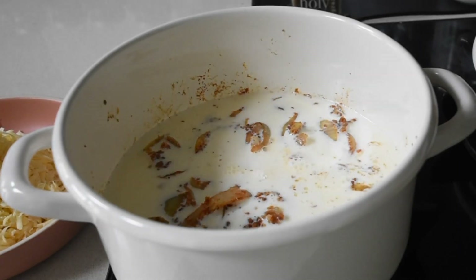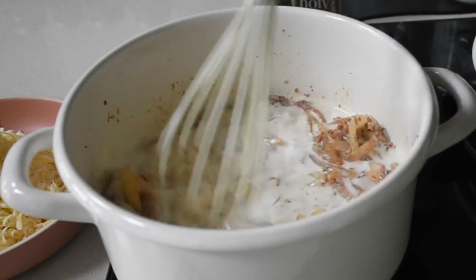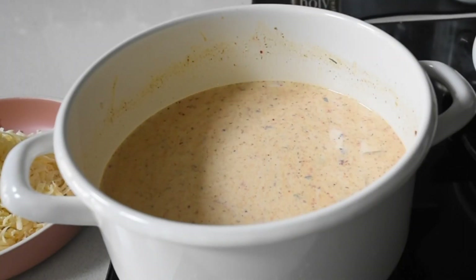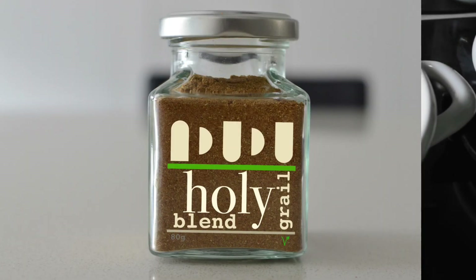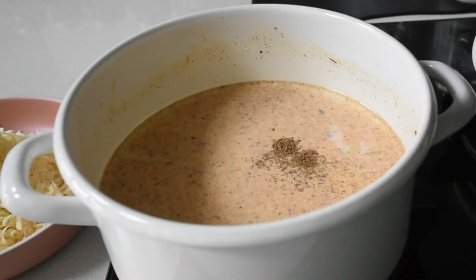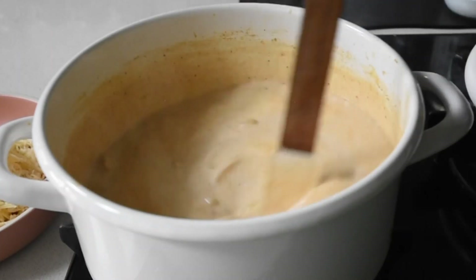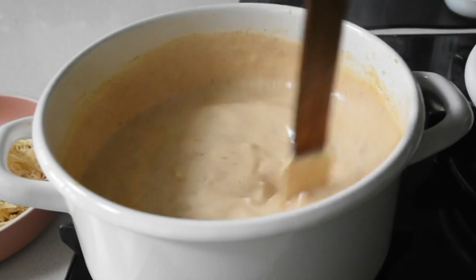At this point I add my milk — I'm using whole full-fat milk for this recipe. If you want a healthier option you can go for skimmed or semi-skimmed, not a problem. I'm mixing everything together and I'm also adding my Holy Grail blend, which gives it sweetness — it has a nutmeg base and is very aromatic, so a little goes a long way. I'll allow this to simmer on medium to low heat for about five minutes until it thickens.